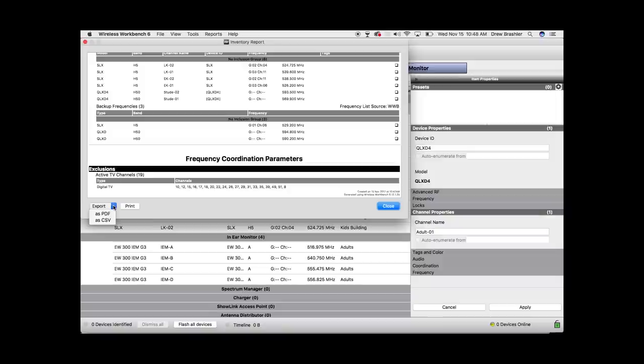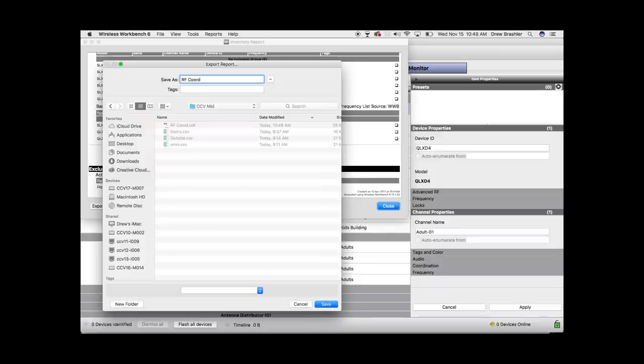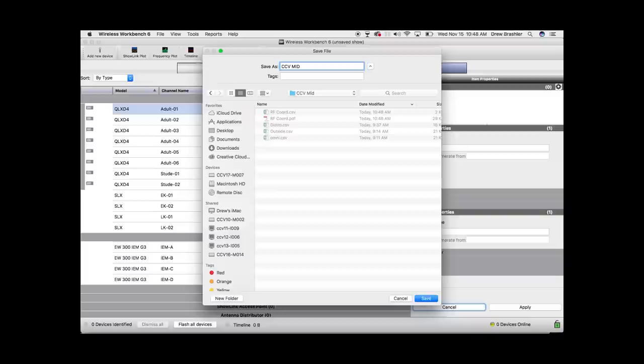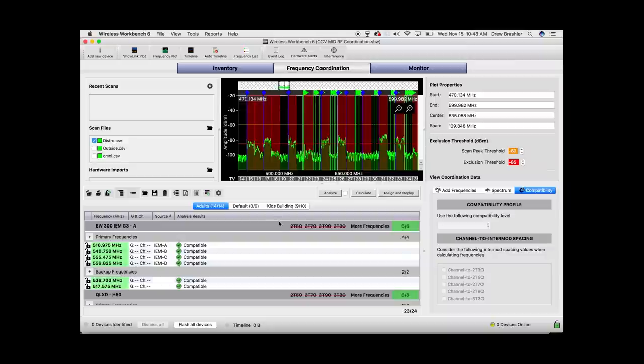We're also going to export it as a CSV, saving it to the same folder as CSV Midtown, so we can always open it at a later time. Now we just go ahead and program all of our frequencies into the receivers and sync up the transmitters to them. That's basically how we do a quick-and-dirty RF coordination. You can get much deeper into this — there's a process called war gaming the channels together, which is always suggested to make sure all your channels are clean. You can search that up on YouTube for more information.